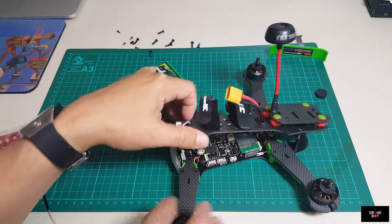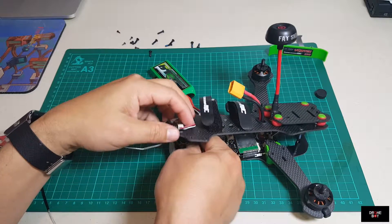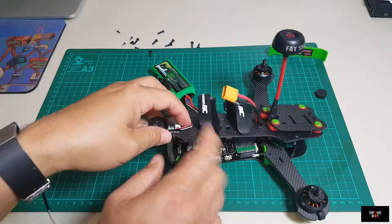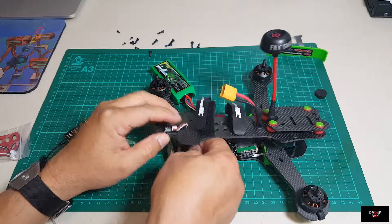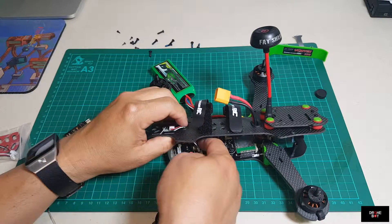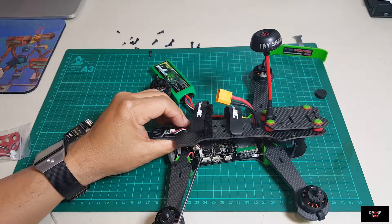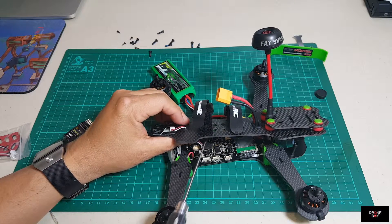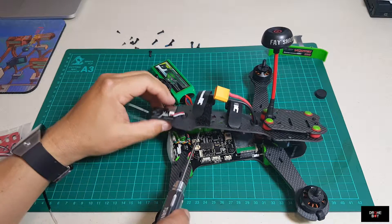This connector right here, as you can see, goes to the stock receiver - it goes right into this port. It's connecting to this port right here on the flight controller. So you have to remove that.